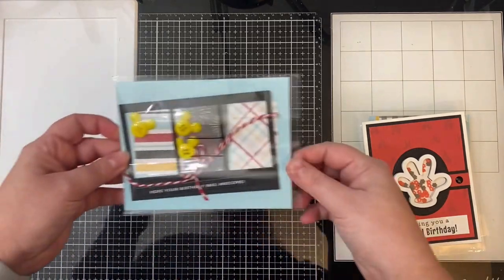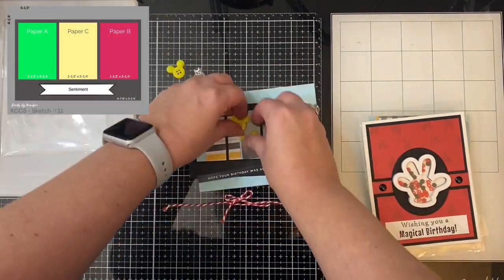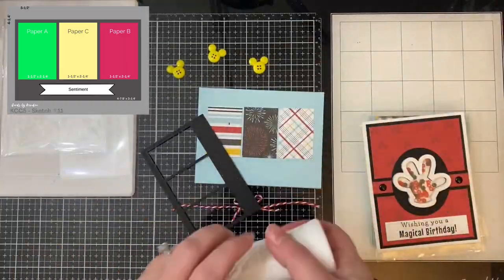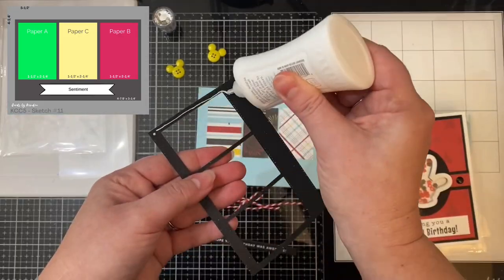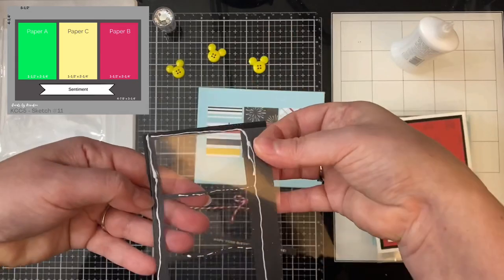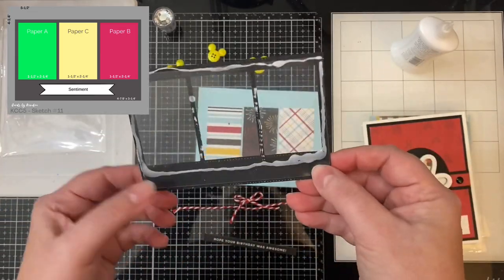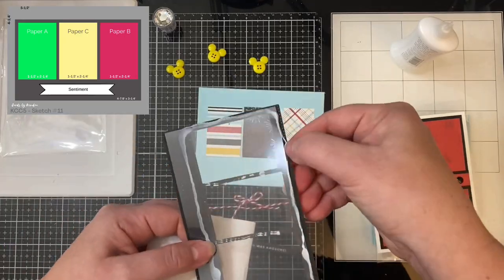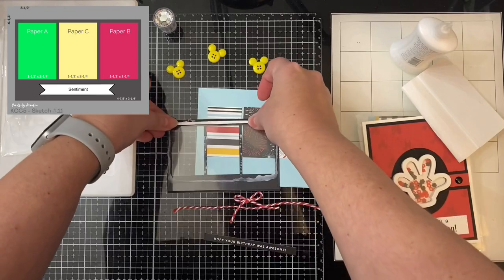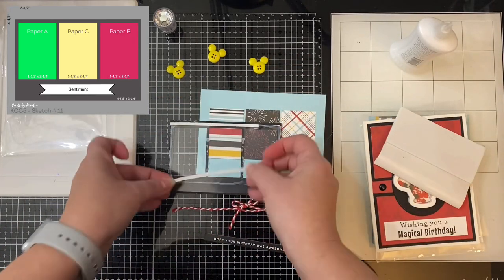For card eleven, I'll show you most of the process. I went ahead and glued down the three pattern pieces of paper off camera. This rectangle piece with three cutouts was cut using a die from Cat Scrappiness from the Crafters Essentials set — I'll link it below. I cut a piece of acetate slightly smaller than the rectangle die cut and glued it onto the back, and I'm using thin foam strips from Darice to place along the edges of the shaker windows.